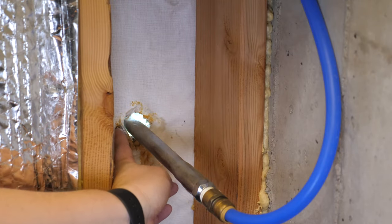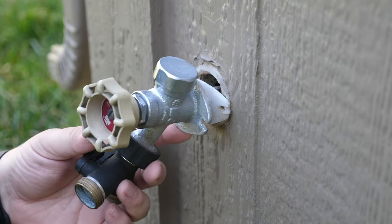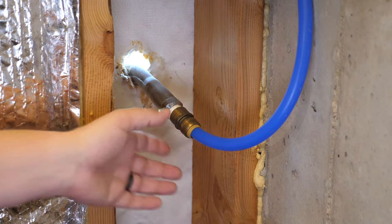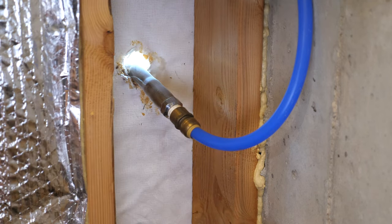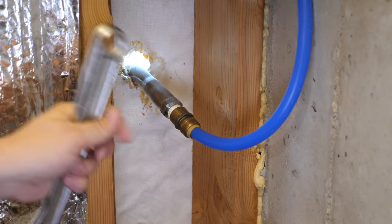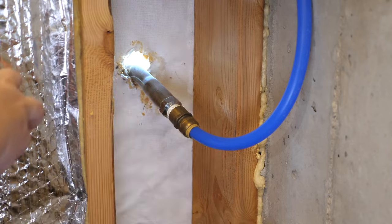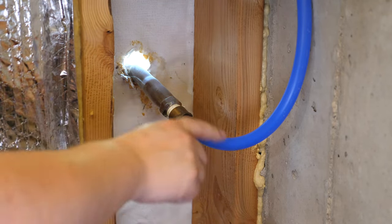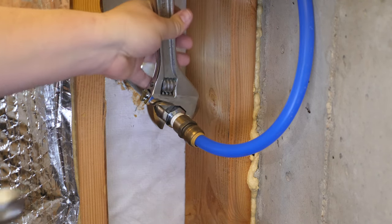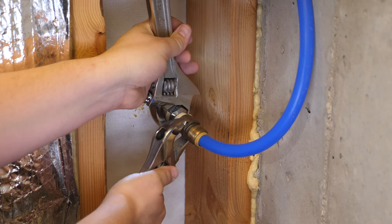Now that the spray foam is removed, there's only one screw holding this in place, so we're going to take that screw out. Now that it's loose on the outside, we can go ahead and disconnect this PEX hose from the hose bib using a couple of adjustable wrenches. Make sure you have the water shut off before you do this. Also make sure the valve is turned on on the outside to let any built-up pressure drain outside — otherwise, whatever water is remaining in the line will flow on the inside and create a mess. Just make sure you have some rags down below to catch any water.